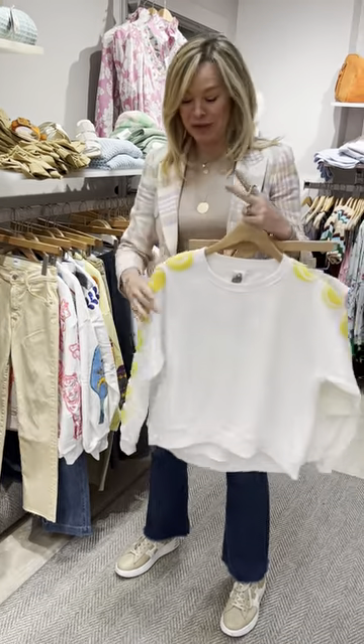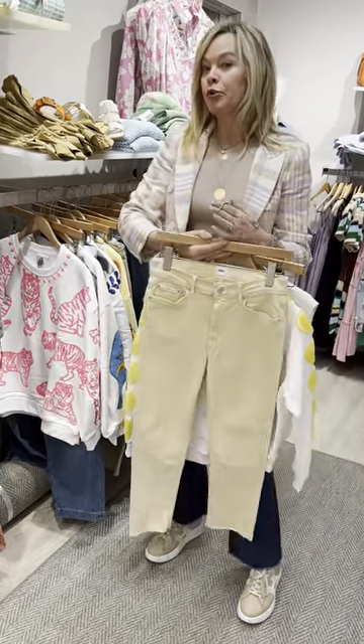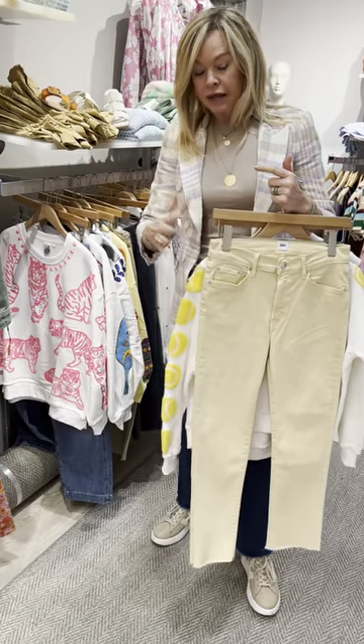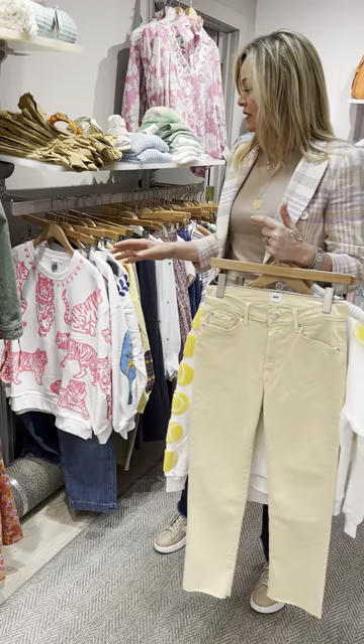Then they did the tennis ball sweatshirt — so cute, so fun. I'd love this back to the Brie Edwin yellow pant. I think I love that whole neutral theme to put everything together.